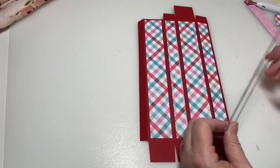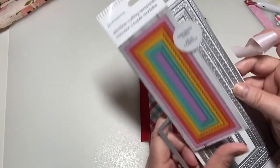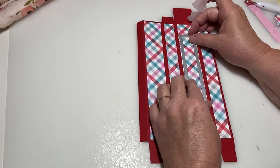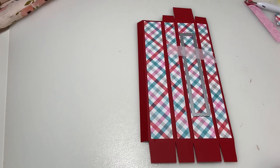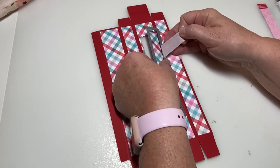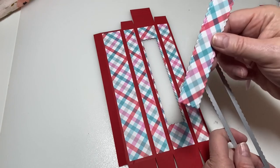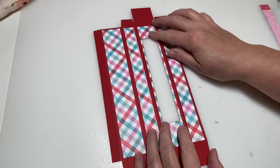Now that we've got all our designer series paper on, I need to add a window. I'm using this slimline die that I got at Hobby Lobby. You need to make a little window so customers can see what the product is. I'm going to tape the die down so it doesn't move and get a decent cut. I ran this through my Big Shot — and there we go, I've got a place where my window is going to be. Save the cut-out piece; it could go on a bookmark.